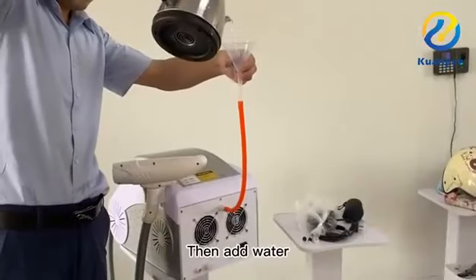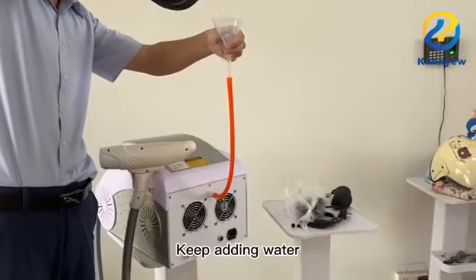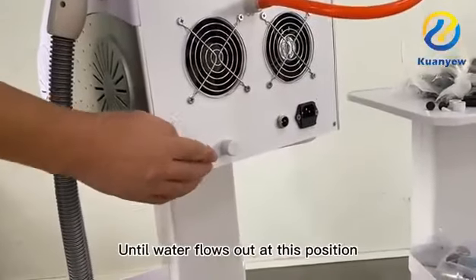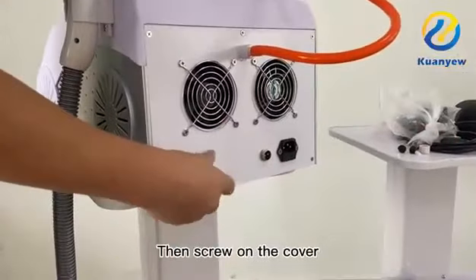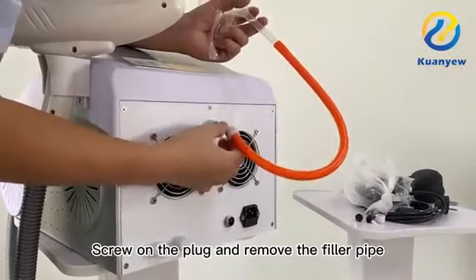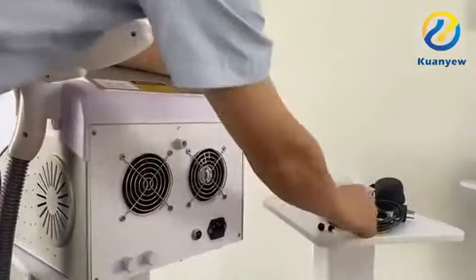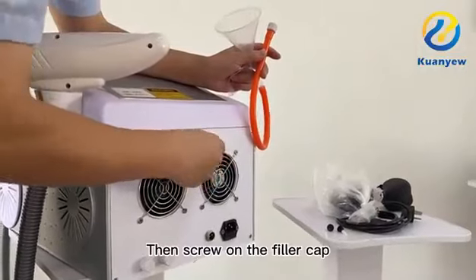Add water, making sure the hopper is positioned higher than the machine. Keep adding water until water flows out at the designated position. Then screw on the cover, screw on the plug, and remove the filler pipe. Take it down and keep it to prevent loss, then screw on the filler cap.